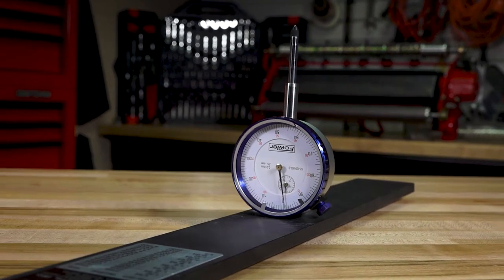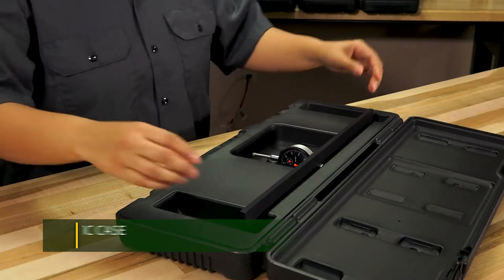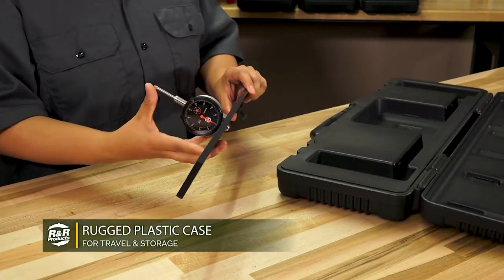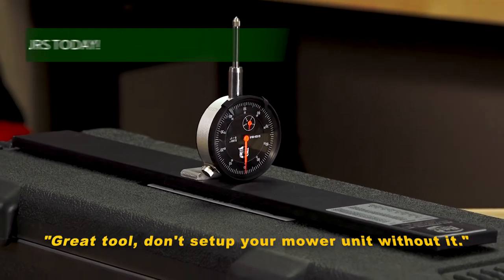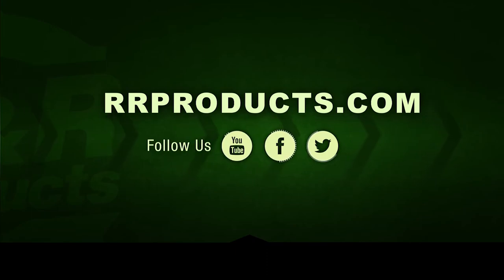All Master's Gauges are made with a hard anodized aluminum bar and come complete with a durable plastic case for storage and transport. Increase your productivity and save time with one of R&R's durable and reliable mower setup tools. For more information on this product or any of the thousands of other parts and accessories, visit rrproducts.com.